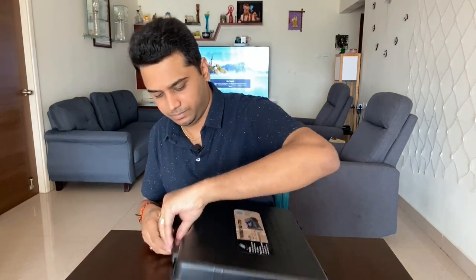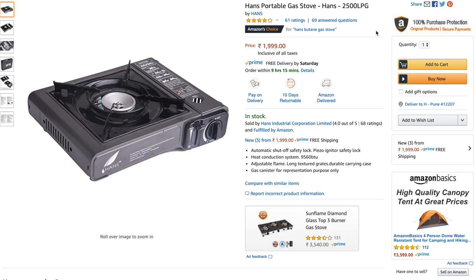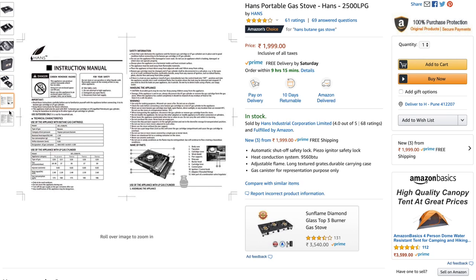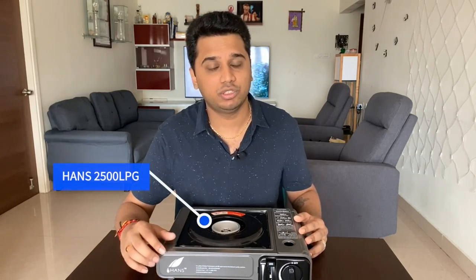If you open it, there is an instruction manual inside. There is a link in the description if you want to see the manual photos or the product image on Amazon. This model has a 2,500 LPG rating and comes in two models.